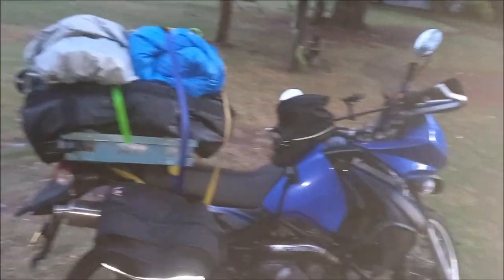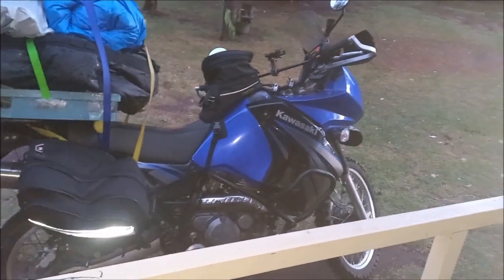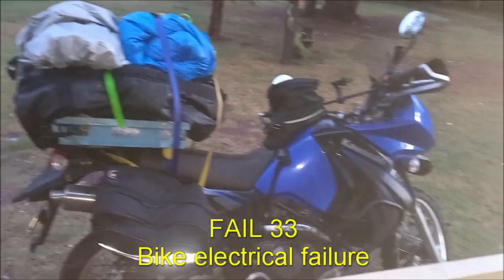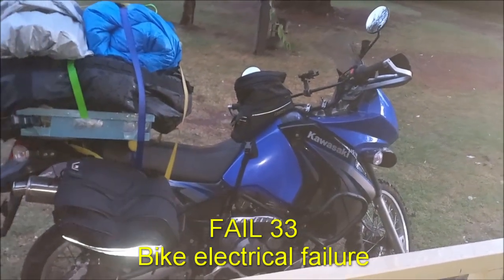The dramas don't stop. Just went to start the bike to go grab some dinner. She went bzzzt and now she has no power. Might have blown a fuse or shorted something out. Never stops, does it? Drama after drama.